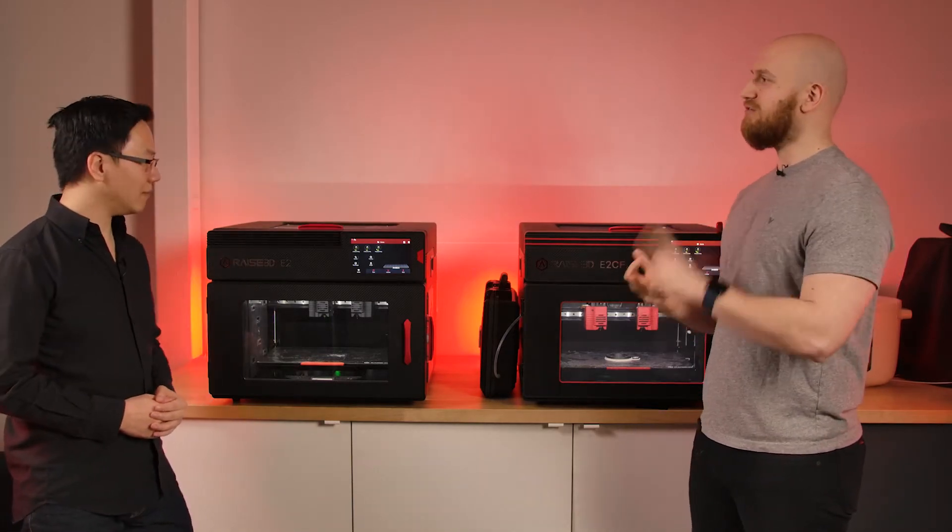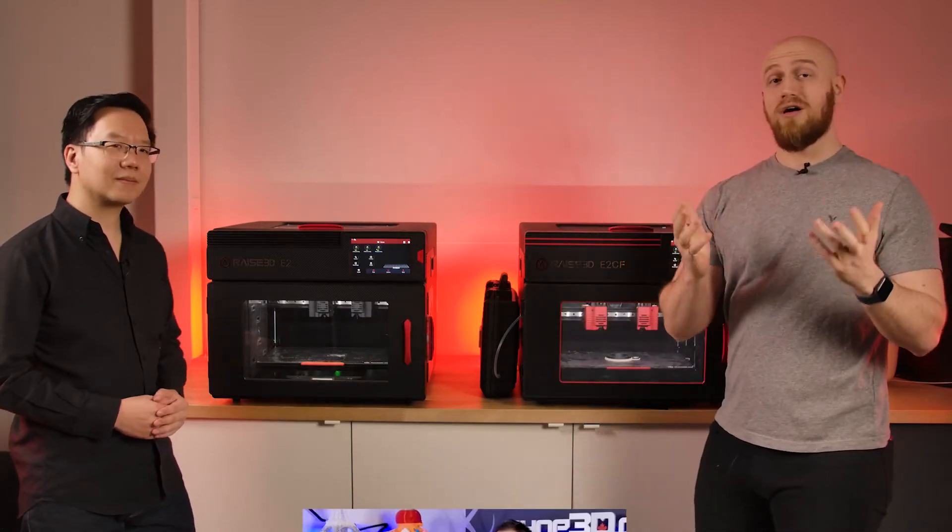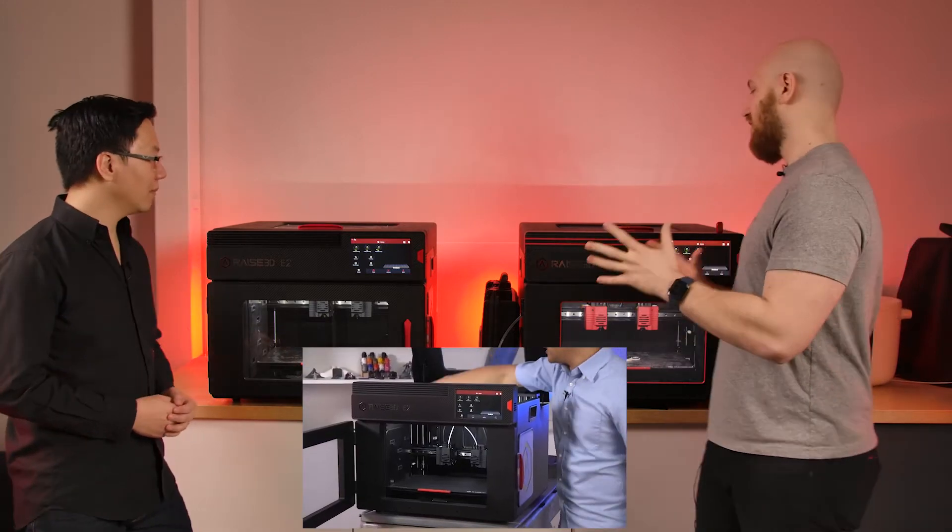It also has Wi-Fi connectivity, filament run-out, and some safety features — like it can pause if you open the door. I invite people to watch our product feature on the E2 if you have some time. But let's move on to the E2CF.